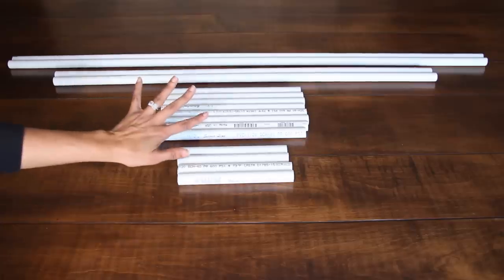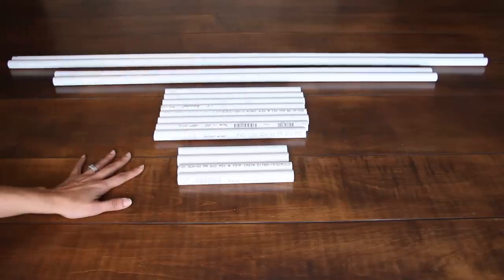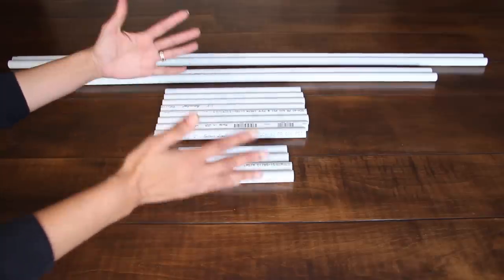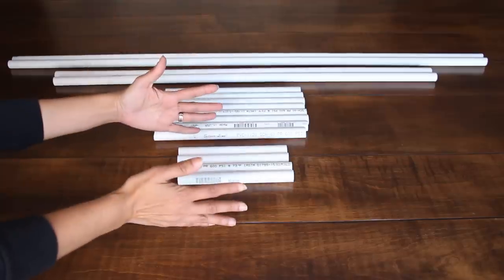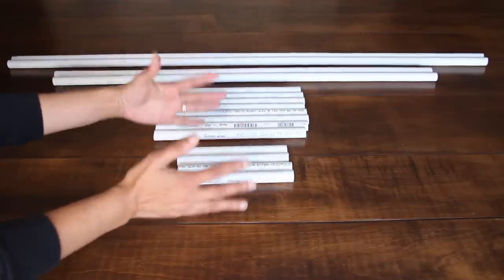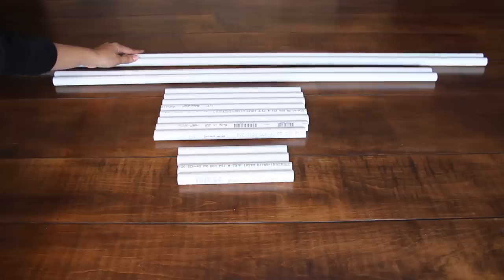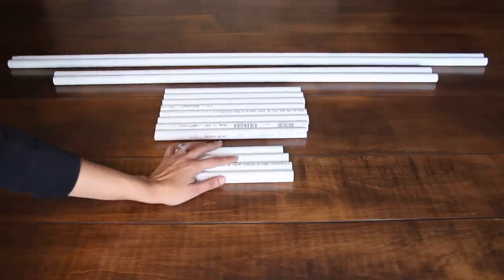Once you cut all of your PVC pipes for the letter I, you are going to separate them in half. Basically what you're making is two letter I's that you then place in front of each other so they can stand alone as a frame. You need one half and another half so that they can stand on their own.